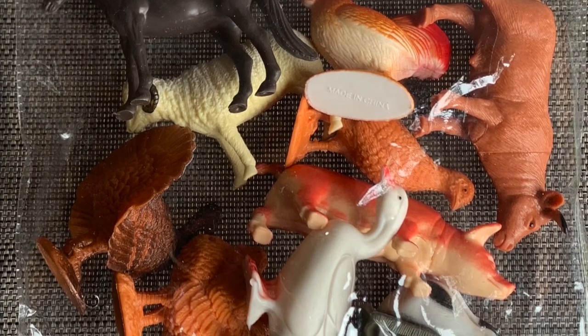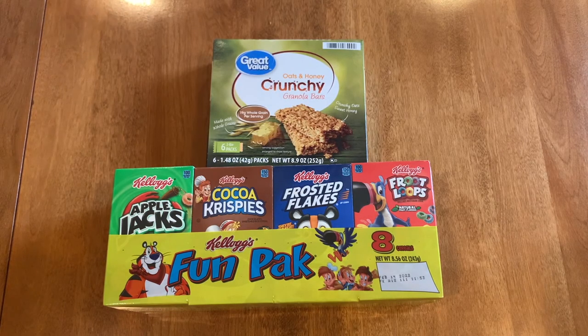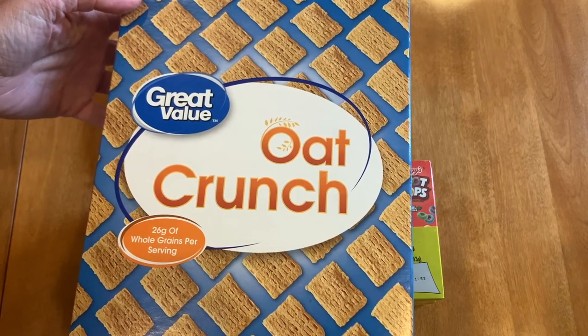Let's get started. I used a variety pack of different cereals, some granola bars, goldfish, and an oat crunch cereal.